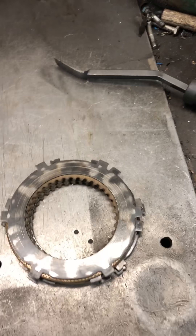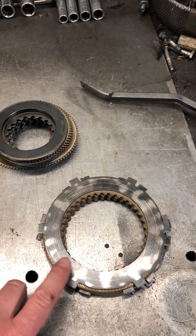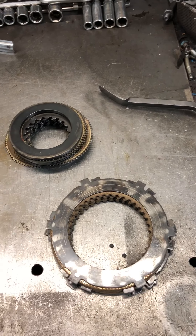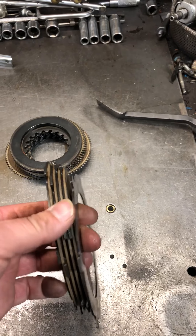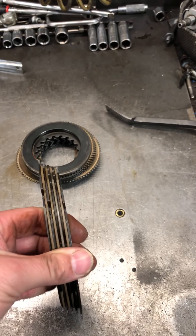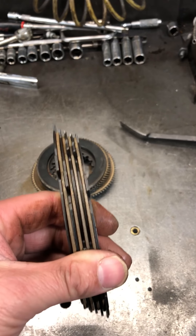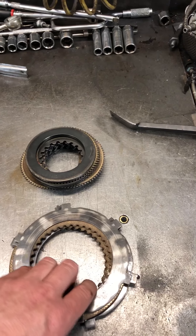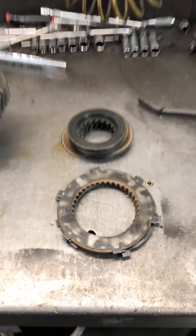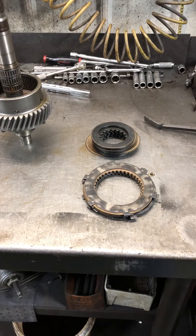A ZF clutch pack is a little bit bigger compared to the Velvet Drive. This is a 630 or 63 Series — the red transmission I showed you earlier. These are five plates, and you can see that both in the forward position and the reverse position — or left-hand or right-hand — these plates are designed to go either way. I just wanted to give an explanation of why you can and can't do some things, and I hope this cleared up some questions and will alleviate some problems when you consider a repower.